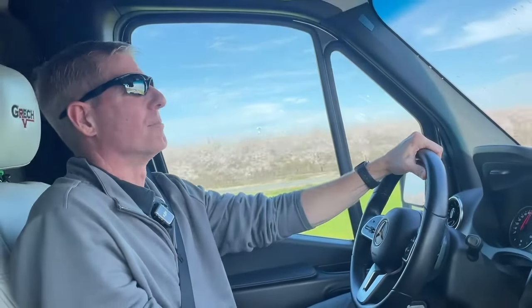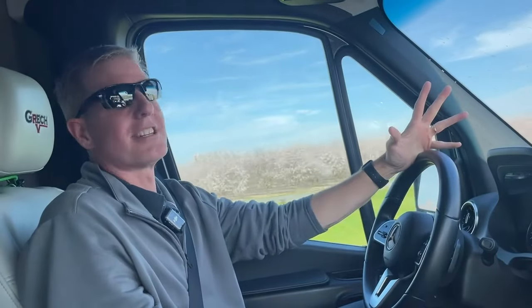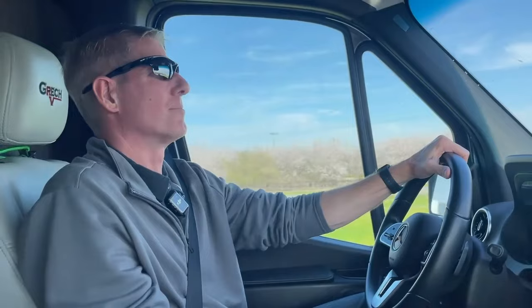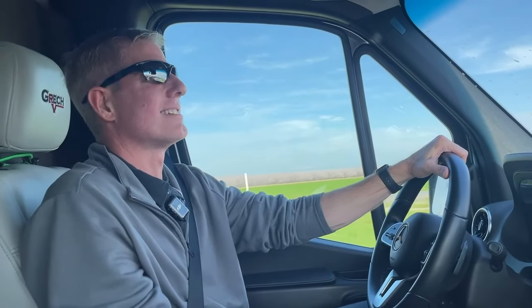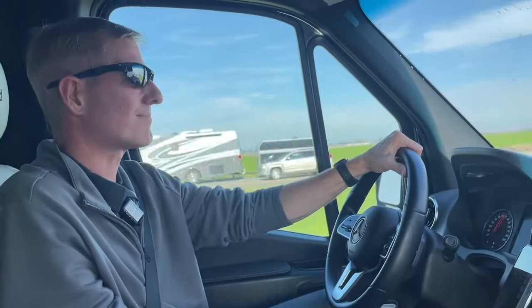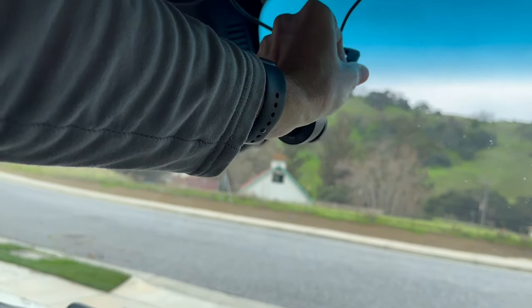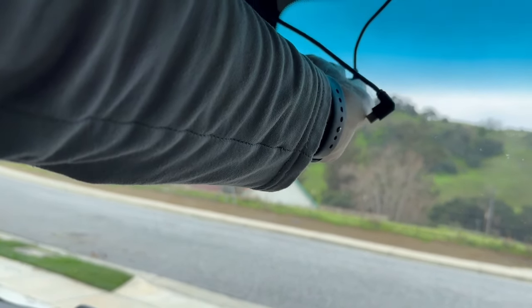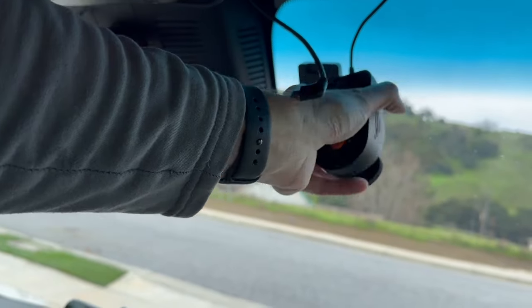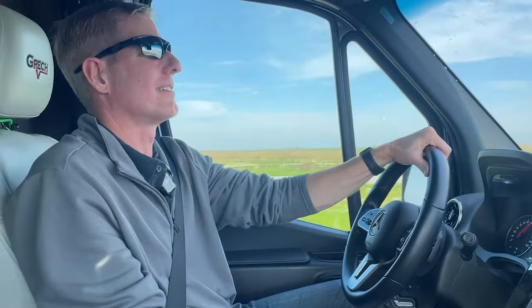We've been using it for about a month now. We used it on our road trip back to Florida. It produces a great picture day and night, it's pretty easy to use, and the SD card can be quickly popped out to get files onto your computer. The unit pops off pretty easily, allowing you to take out the SD card, or if you're concerned about theft, you can pop off the dashcam itself and stick it in your glove box.